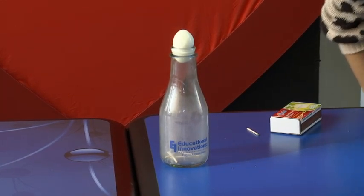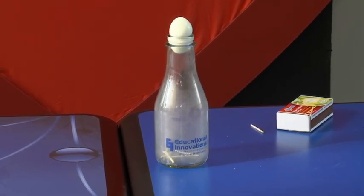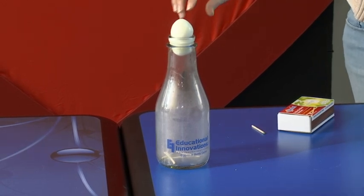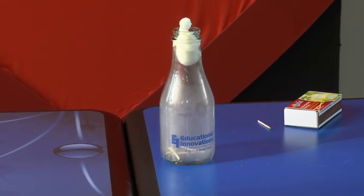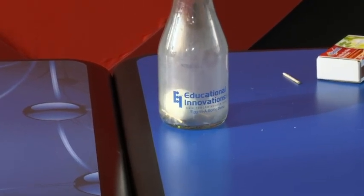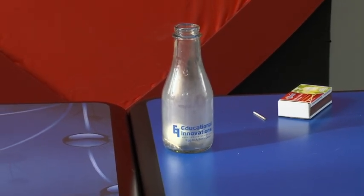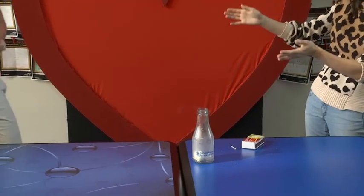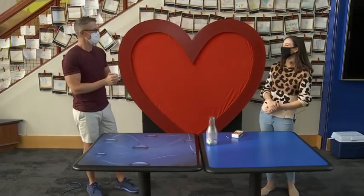It's a pretty big egg, so it's certainly making progress at a snail's pace. Here we go — oh, it looks like maybe part of it came off on the way down, maybe the edge was a little sharp. But we're good. We got the egg in a bottle — it works!